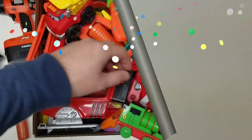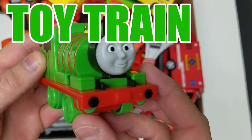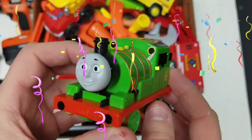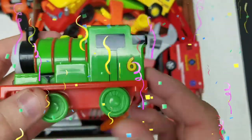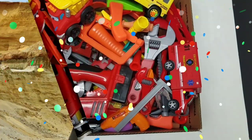All right, let's take a look at our next one — it's a toy train! Toy trains — it's Thomas' friend. You guys know who that is? Tell us in the comments if you know who this is. Which train is it from Thomas the Train?